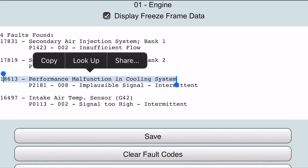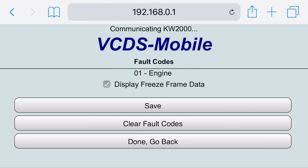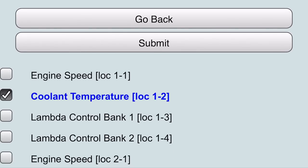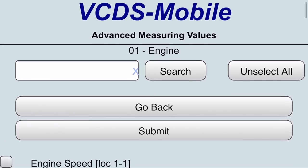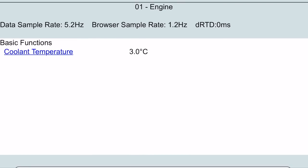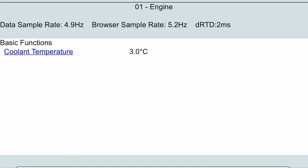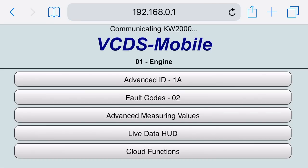A failing thermostat is very typically the reason that this code gets stored. What's happening is the algorithm inside the ECM is seeing the car either not warm up fully or warm up too slow. While this one doesn't monitor coolant temperature on both sides of the thermostat, it does see the coolant warm up, and if it's not warming up at the proper speed, it'll turn on the check engine light. A thermostat's not the only reason this fault can be stored, so be sure to check your cooling fans as well as coolant temperature sensor. But this is the most common reason for this fault.